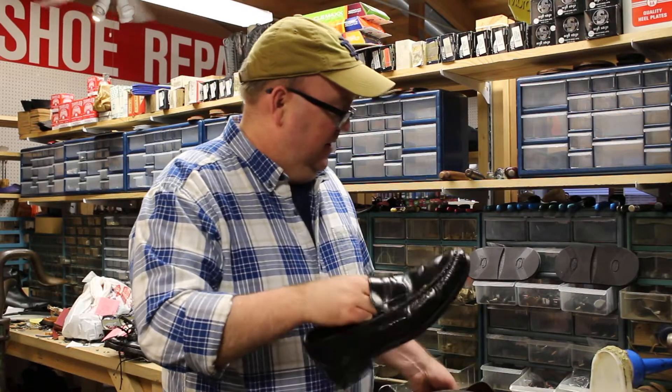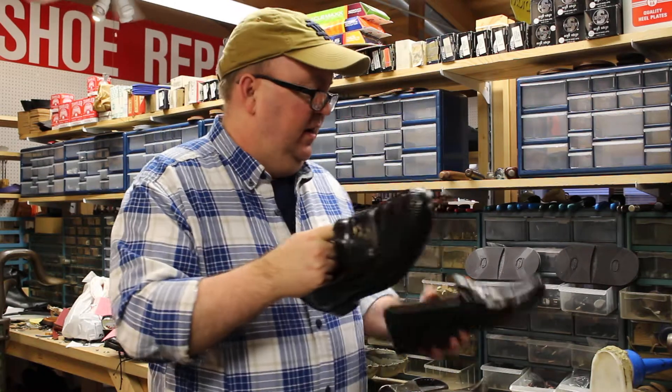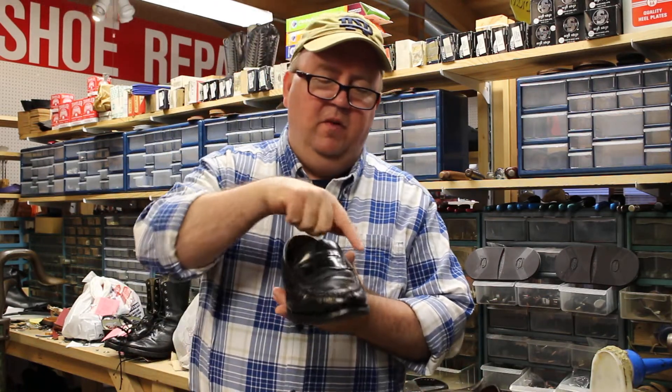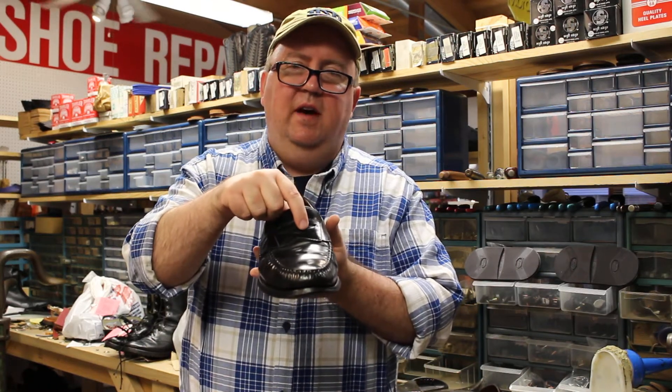Hi, welcome back. These are the Allen Edmund Walden Penny Loafers that we put new heels on. Now a penny loafer is a traditional loafer, but what it has is the saddle strap across the front with a penny slot in the middle.